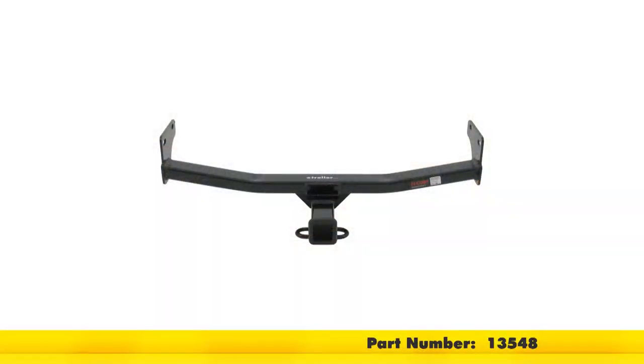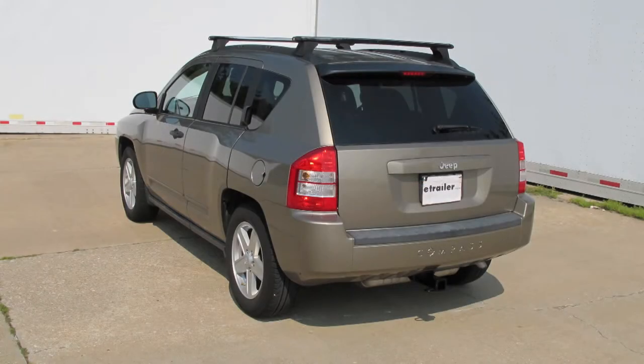And with that, that will conclude our installation of the Curt Hitch part number 13548 on our 2008 Jeep Compass.